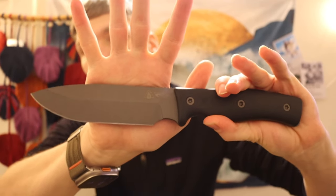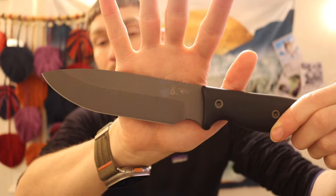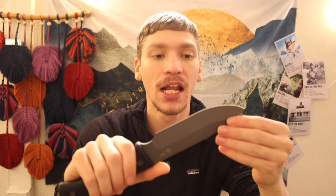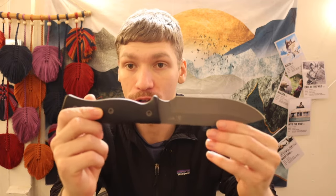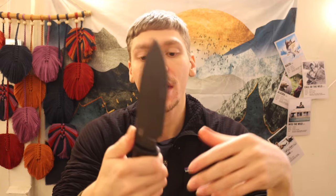A lot of people have asked me to test Magnacut as a survival wilderness blade steel, so this GSO 5.1 is specifically in Magnacut. I will be testing Magnacut's durability and edge retention in the field with this knife. So this is a test bed not only for Survive Knives but also for Magnacut.